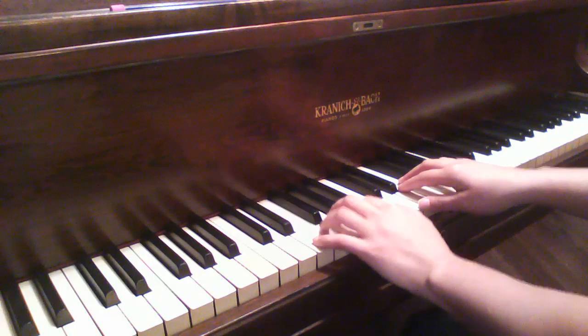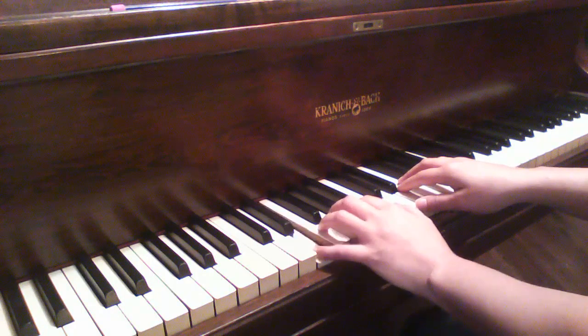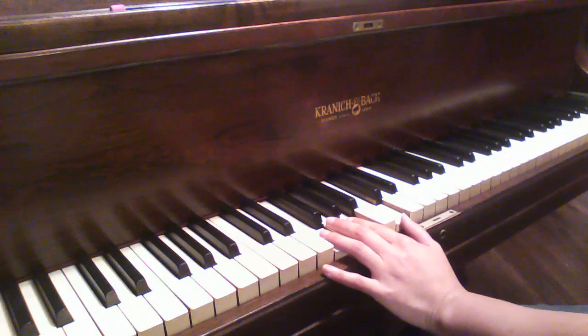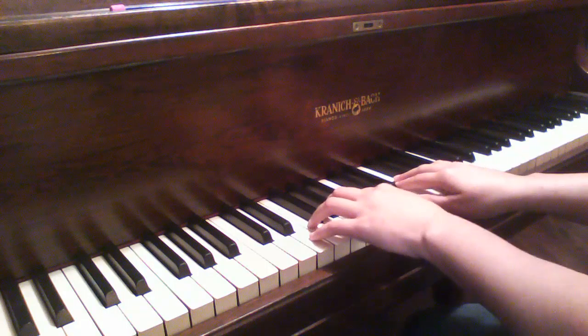Your four finger is on F and your five finger is on E. Keeping the thumb on middle C, that means there's nothing on B — we're not playing that note at all. So here comes the stretch.